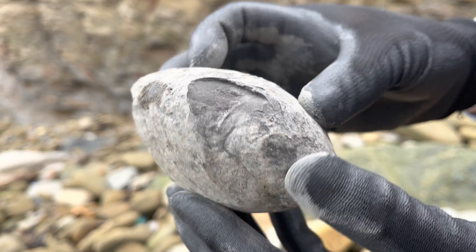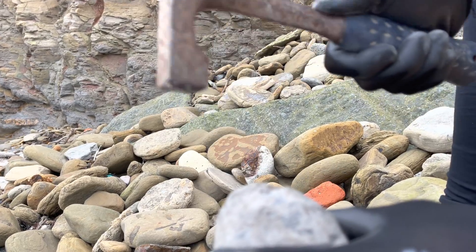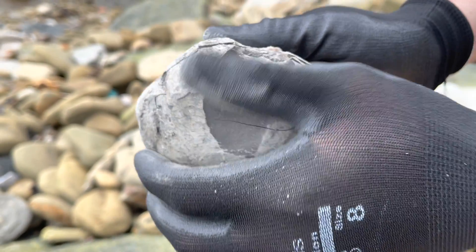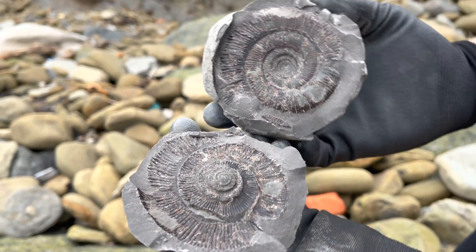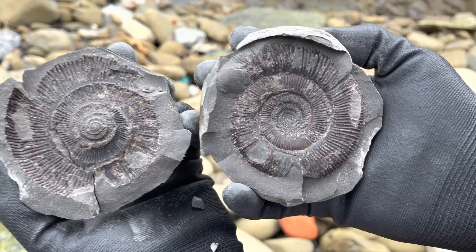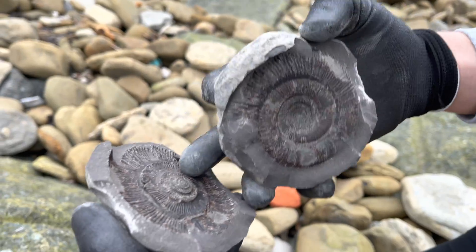This looks like a pretty promising nodule. Can't tell for sure that anything's inside at the moment, but there's a pretty good chance. Oh, that's incredible - it's a beautiful one, perfectly revealed of course.